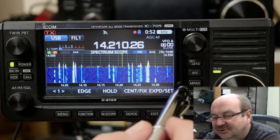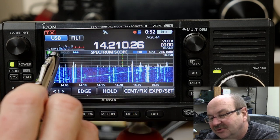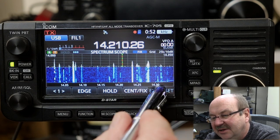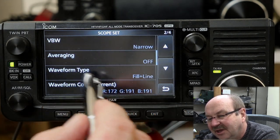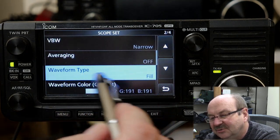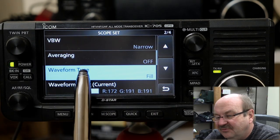The last time we covered things, we finished up with the marker and turning on the transmit and receive markers. Let's go back into the settings. We did all of the center type displays, we did averaging, and we were just about to get to waveform type. I changed that back to the default because I was playing with this earlier.